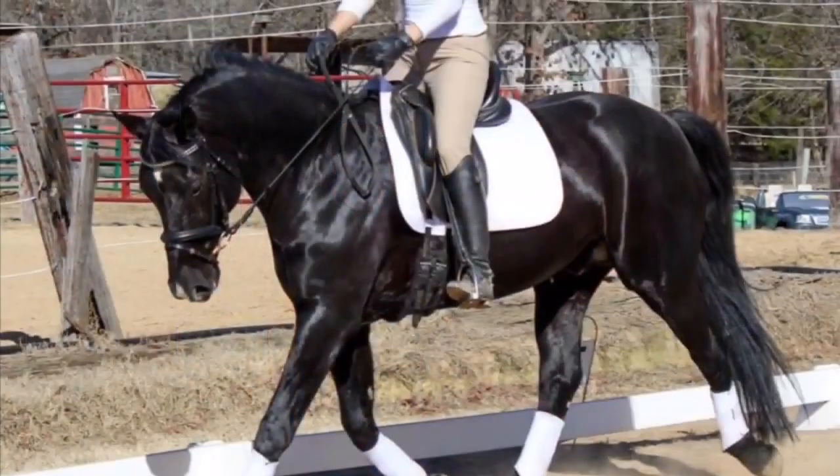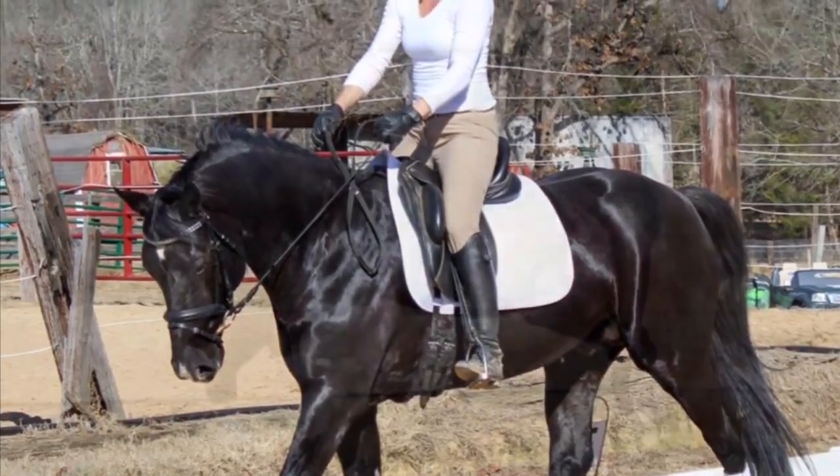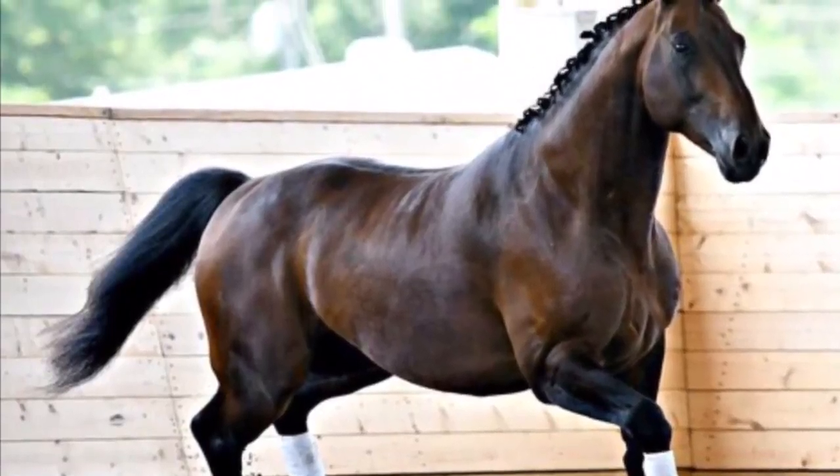These guys are located in Fort Lawn, South Carolina, and we've been friends for a long, long time. They are really fantastic trainers, very responsible breeders, and their stallions are fantastic. I'm going to put up a few pictures of their stallions so you guys can check them out. If you're at all interested in breeding your horse to their stallions, I'll also be sure to put their contact information in the description section below this video.